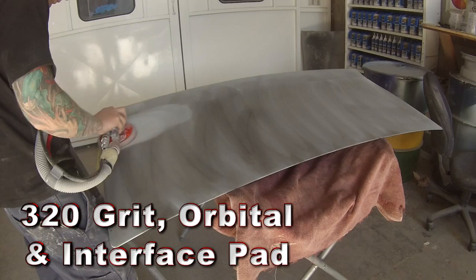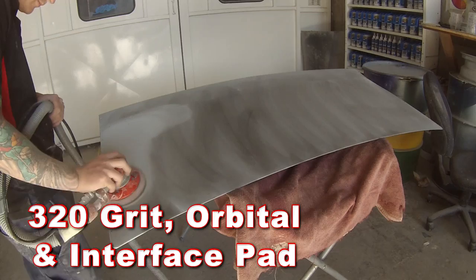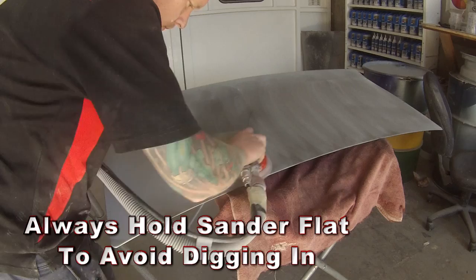In the previous video we painted the inside of the boot lid and we did the repairs and primer. We also blocked this boot lid down, so that's why I've left out the block work on this video — the previous video included that.